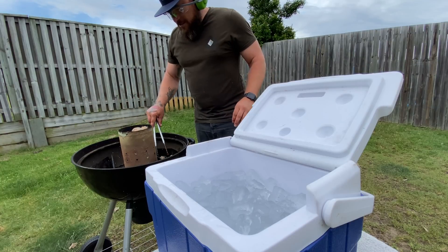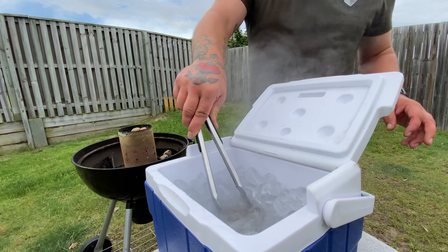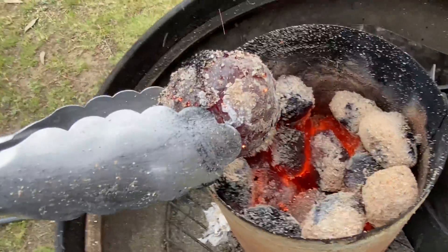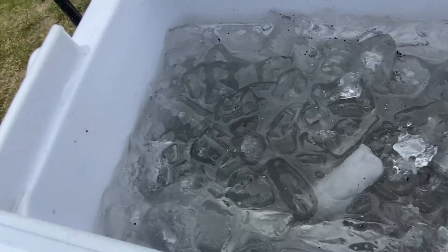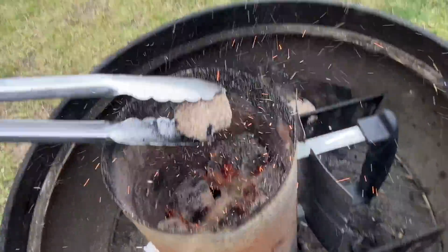Oh my gosh, they're red hot rocks! I've got earmuffs on so I can't hear very well. Look how red hot that is — do not try this at home. There are cracks in it! Oh there's a big one. I can smell plastic. Another one in — two — final one.